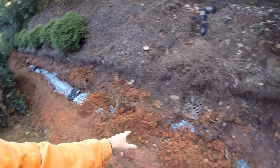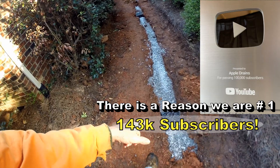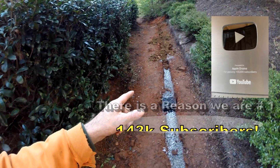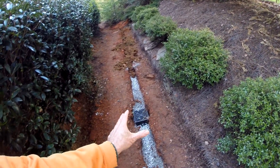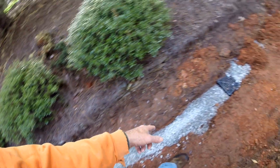That system needs to be down at the lowest point. You can see we've already installed the system — we've got our gravel, perforated pipe, and catch basins. This gravel pretty much picks up the subsurface water, protecting that crawl space.